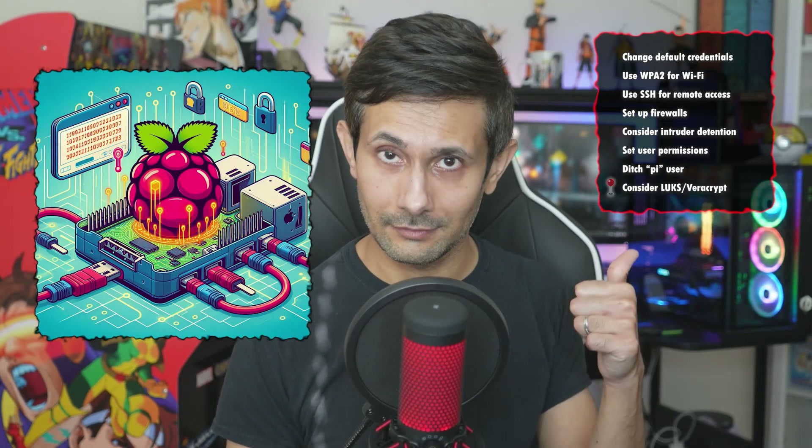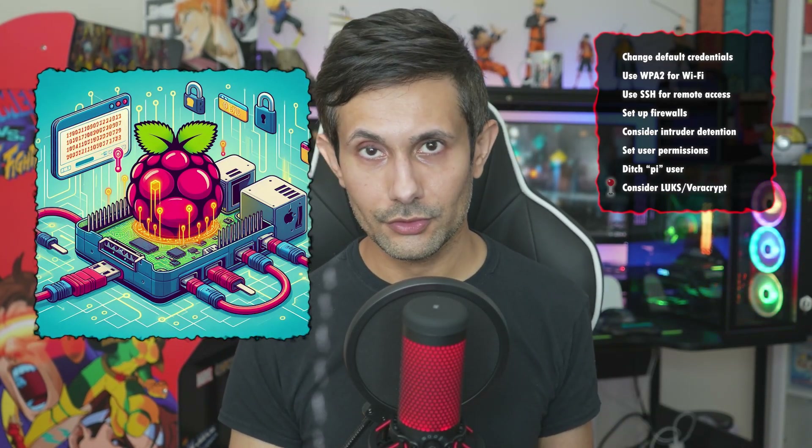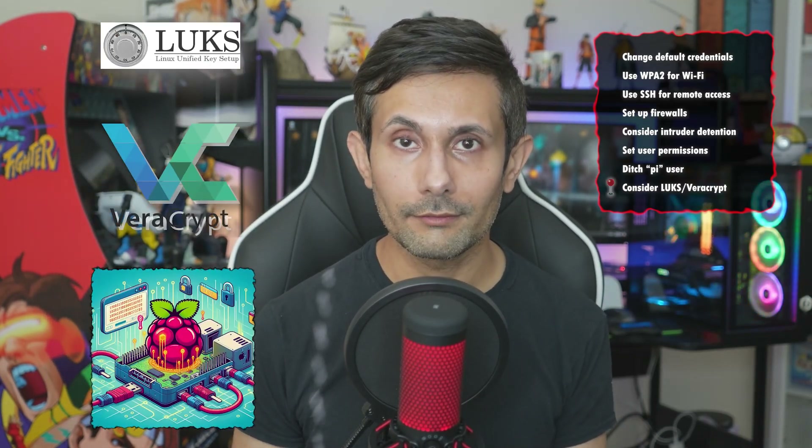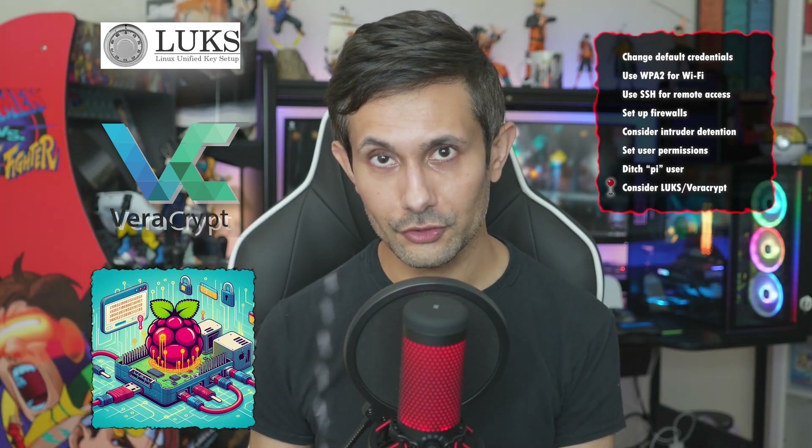Using tools like LUKS or VeraCrypt is going to wrap your data up super tight so nobody can snoop where they shouldn't.